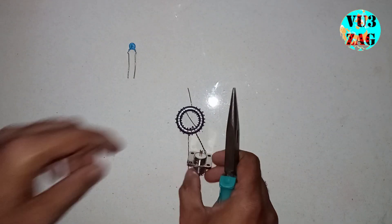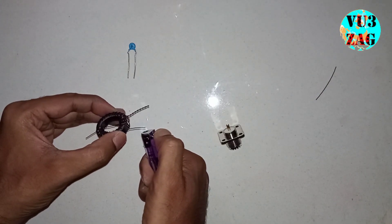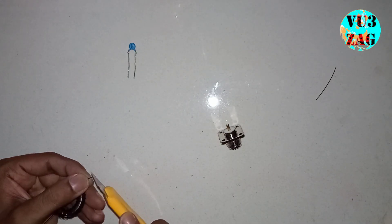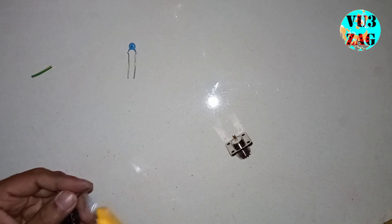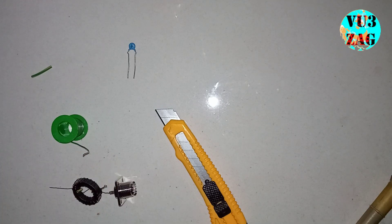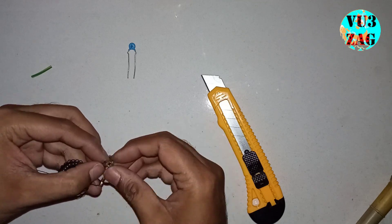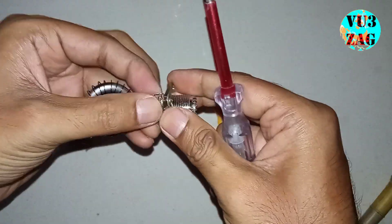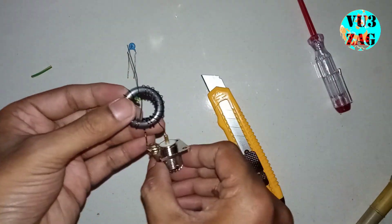Now let us solder it on the SO239 connector. Let us remove the insulation and solder it firmly on the connector. You can also add a 2KV or 3KV rating capacitor for a better SWR match.